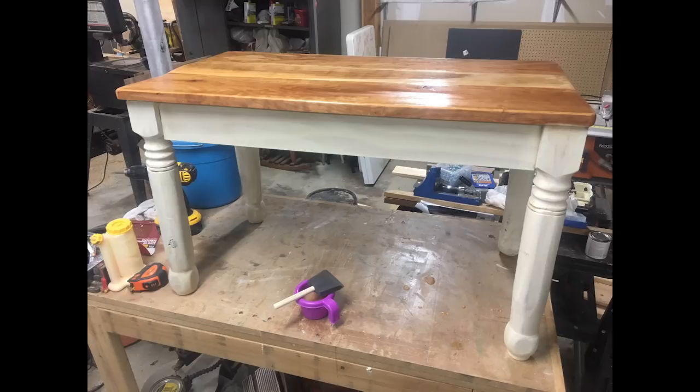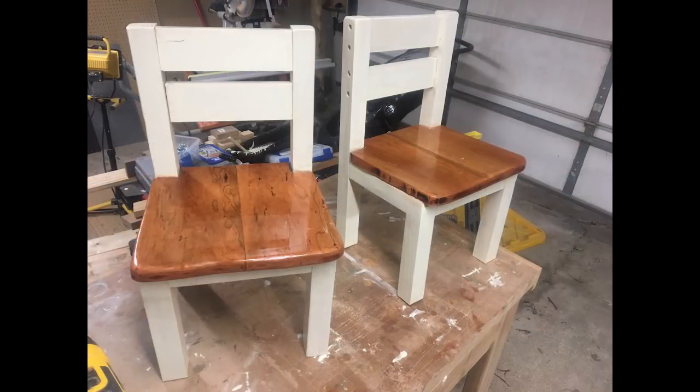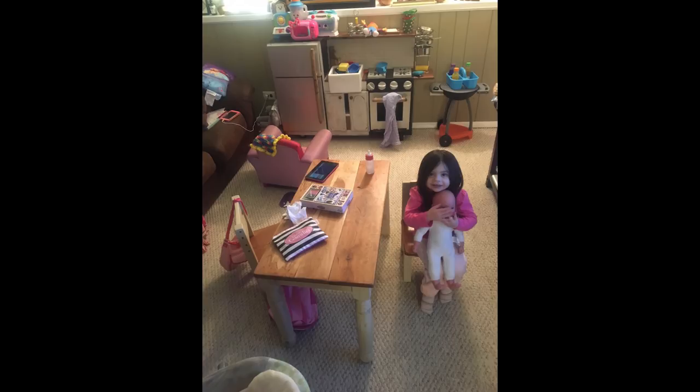Last this week is a miniature farmhouse table and benches by Dan. Dan made this farmhouse table and benches for his daughter for Christmas for her dolls. The legs of the table are turned out of pine and the top is made of curly cherry. The chairs are made from pine and the seats are made from the same curly cherry, and everything is joined together with mortise and tenons.